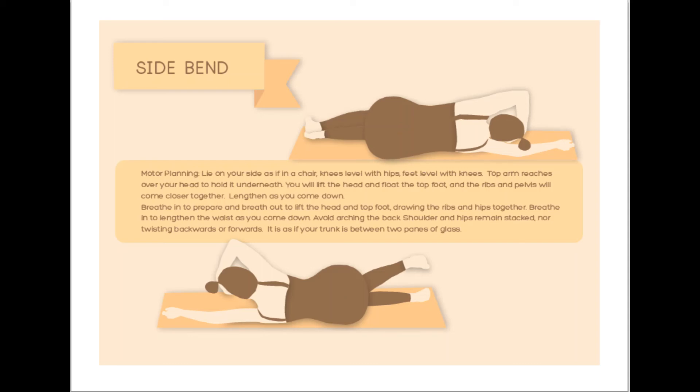Play with this movement a couple of times, taking as many breath cycles as you need. Are you allowing the ribs to rotate forward or backwards? Are the hips rotating forwards or backwards? As you move, imagine yourself — your trunk and your head — between two panes of glass. So you have to come directly up and directly towards the center of your body as you lie on the side.